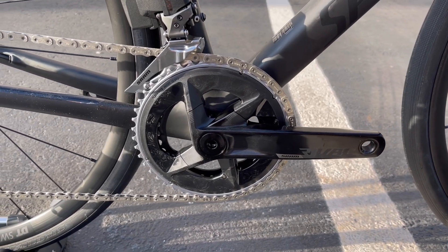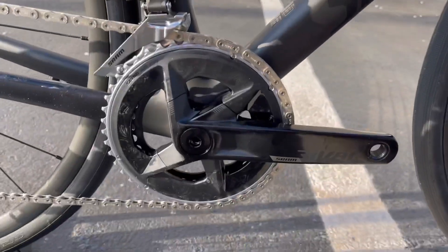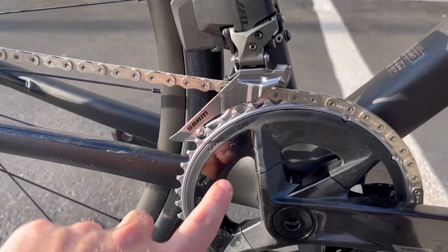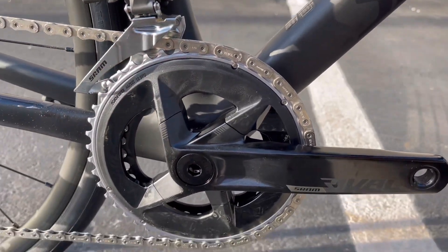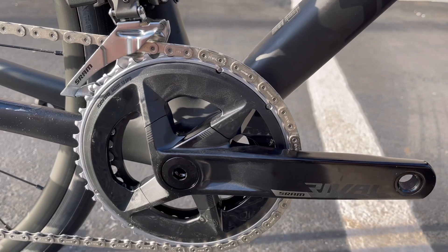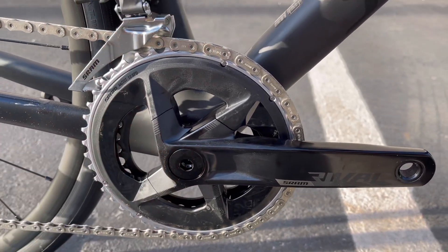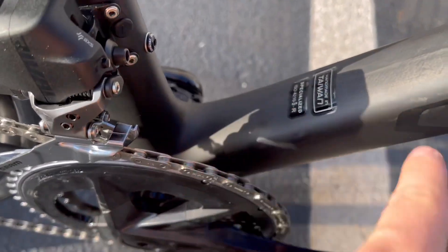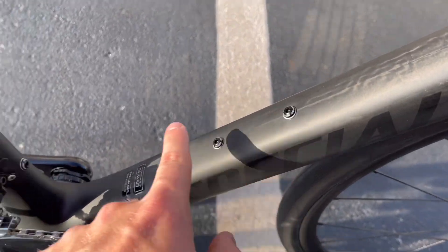Take a look at the brand new 2022 SRAM Rival groupset. This is the SRAM Rival crank — a 2x setup with a 46/33 tooth chainring, a very common compact setup for the Roubaix, meant for endurance rides, relaxed riding, steep hills, or even going off-road. You have the SRAM Rival DUB crank and SRAM Rival DUB bottom bracket — which is threaded. This crank can also be outfitted with the Quarq power meter; they're all power meter ready. The carbon on the frame here is their Fact Carbon 10r, so you're getting pro-level carbon on a comp-level bike.